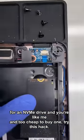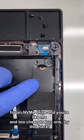If your laptop doesn't have a mount for an NVMe drive and you're like me and too cheap to buy one, try this hack.